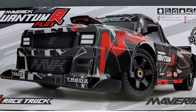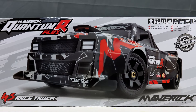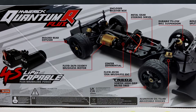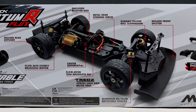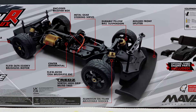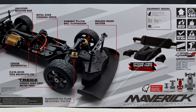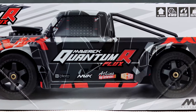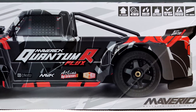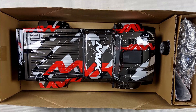Hi guys, Ready, Set, RC, and today we have the Maverick Quantum R Flux. This is a 4S rated, ready to run, 8th scale RC. It is water resistant, it's brushless, it's more designed for on-road, but I think you can take this a little bit off-road, have a little bit of hooning action with it. Comes with a few molded extra bits to give you a little bit more of that realism to it. Let's get into the Quantum R Flux and see what it's all about.